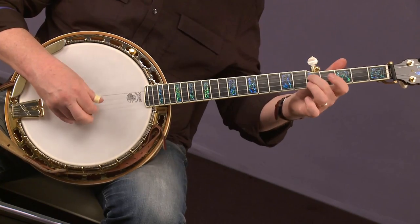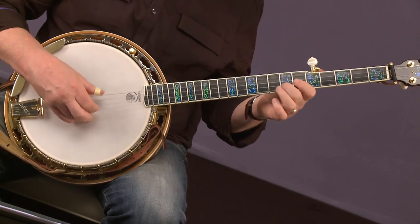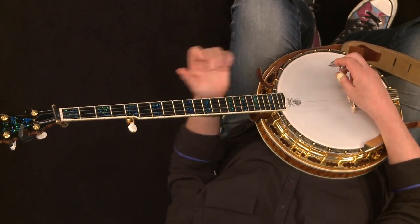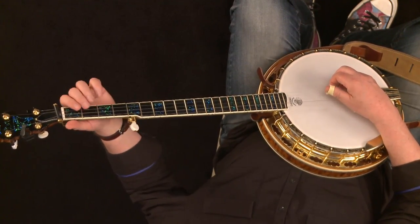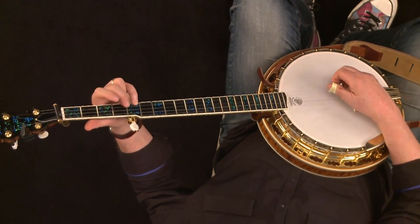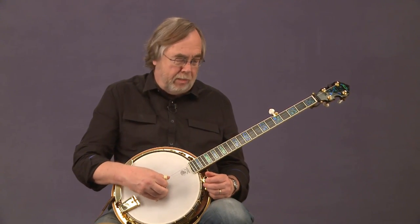Melodic style is based on scales. So if you do a tune like 'Devil's Dream,' this last lick is the whole scale starting here — 1, 2, 3, 4, 5, 6, 7, 8 — the eight notes of the G scale. But rather than going to a higher note on a higher string, you go, at least in G and many other cases, to a lower string to get a higher note, so it's counterintuitive. To get those same notes without hitting the same string two, three, four, or five times in a row, you get a slightly smoother, more rounded sound by using the melodic style.